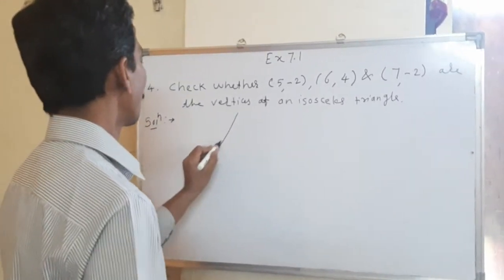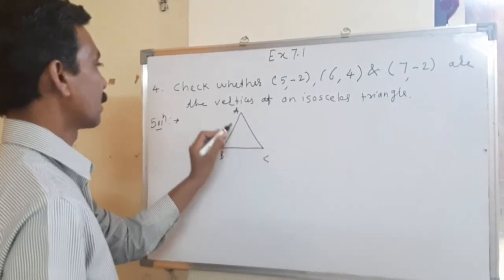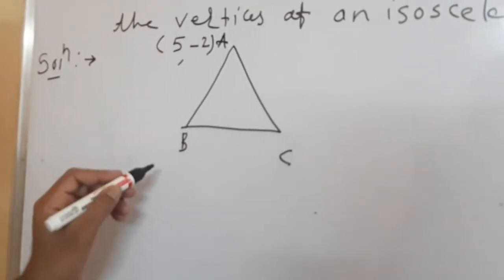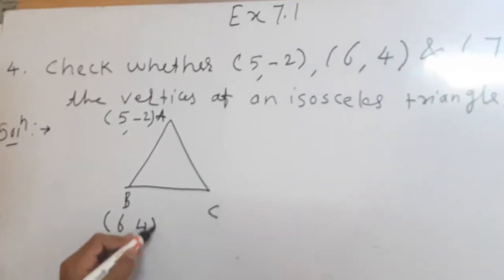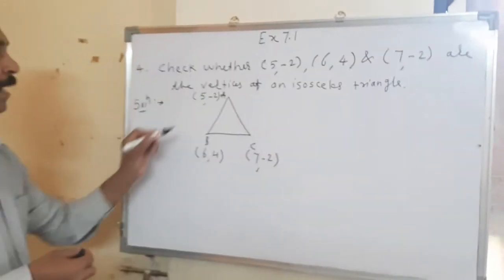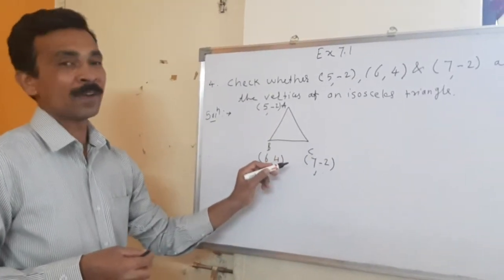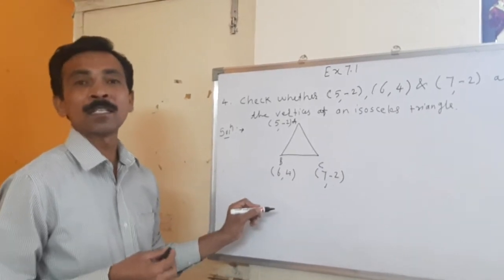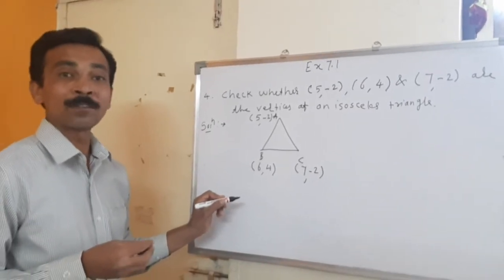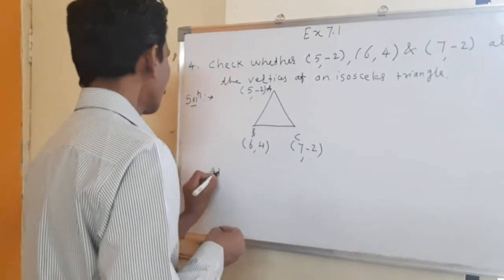I will draw a figure. This is A, B, C. The first bracket goes with A: (5, -2). Second bracket goes with B: (6, 4), and third bracket goes with C: (7, -2). Now I will find AB, then BC, and then AC. If I get two answers the same, then there is no need to find the third side. In the first two sets only, we can say that the triangle is an isosceles triangle.